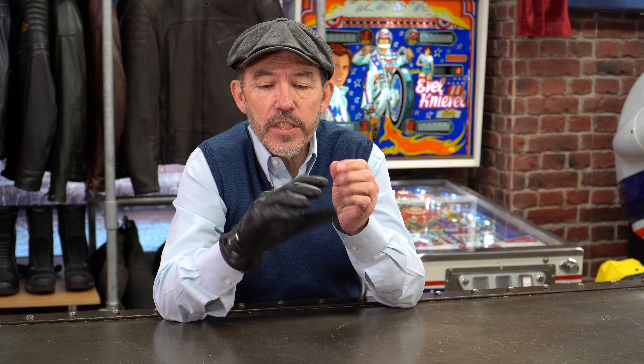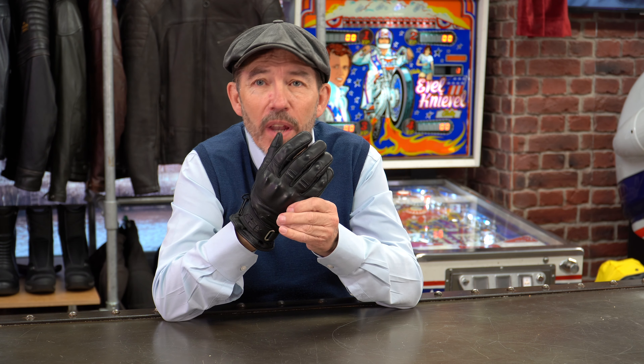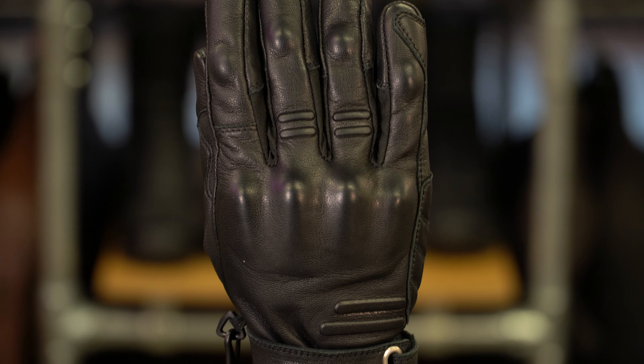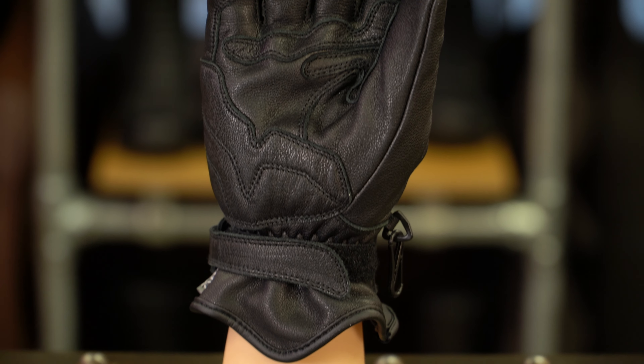This is one of three new gloves from Halvarsens for the 2020 season. They've got two textile and leather gloves for winter riding — one called the Splits with a longer cuff and one called the Wang with a shorter cuff. This is an all-leather glove. It is a summer waterproof glove, or a two-to-three season glove, I think we'd call it.